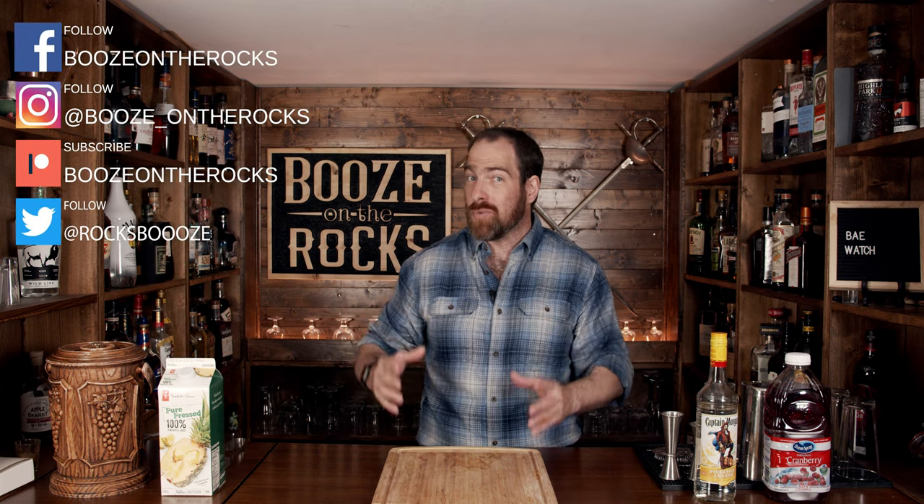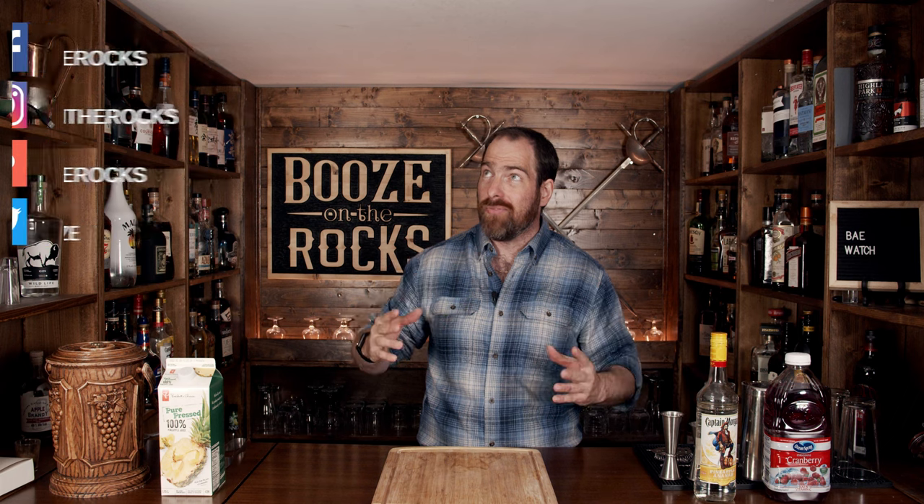And when I say Baywatch, I mean B-A-E, but I'd rather have it based on the old TV show because the word 'bae' means 'before anyone else.' And it was a stupid word when it was invented and it's still a stupid word. Anyways, that's my inside voice telling you exactly what I think about some of the words we use nowadays.